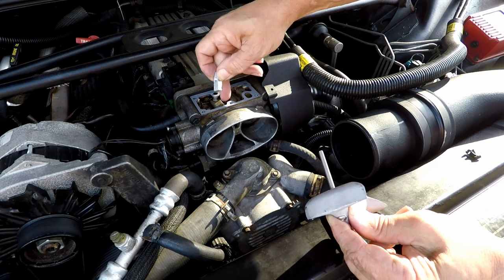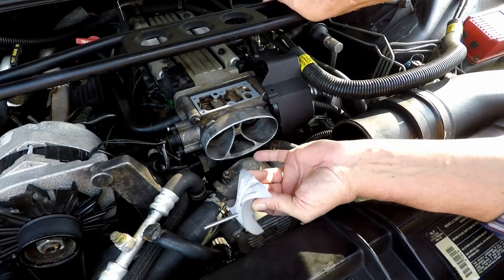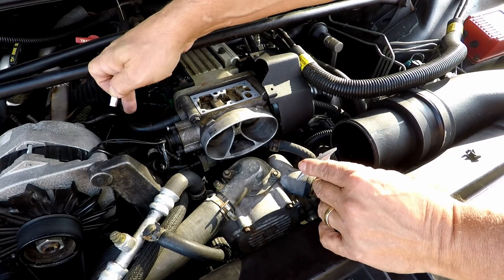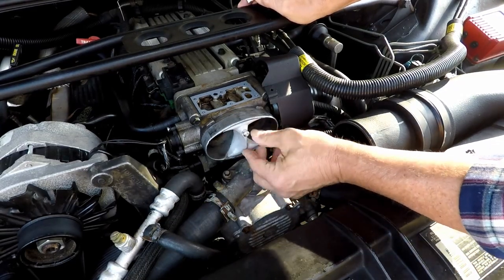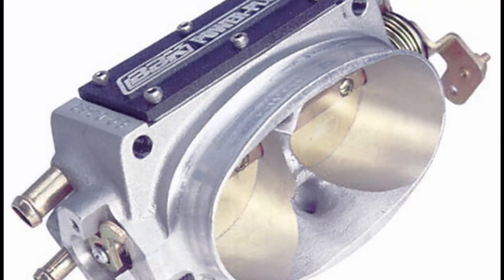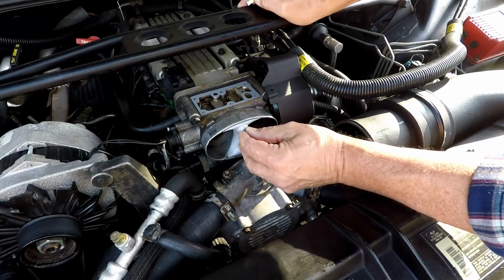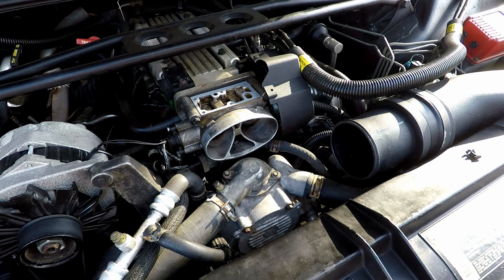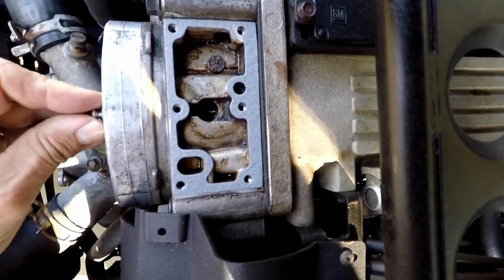Before putting on the cover we have to put on the throttle body airfoil. You unthread this piece and it goes down into the hole in the top. Here's what it looks like with the airfoil on — it covers up and blocks all those problem areas I was describing. If you buy a new replacement throttle body from BBK or others, it comes machined in; we're adding this to a factory throttle body.